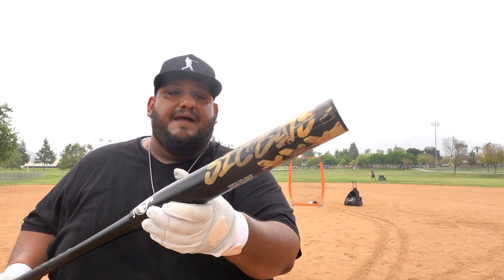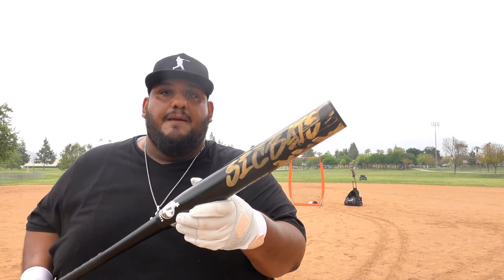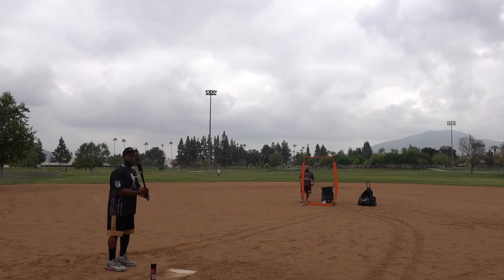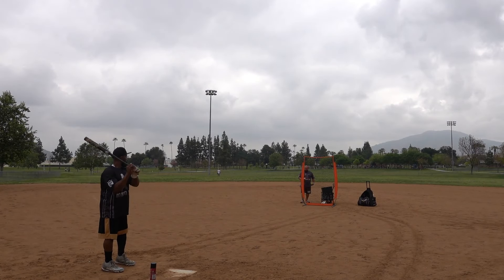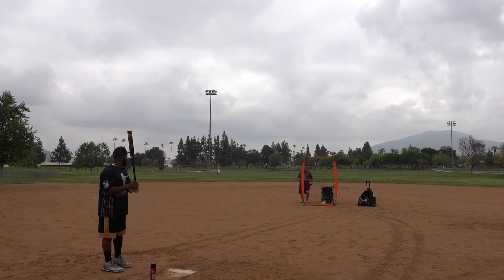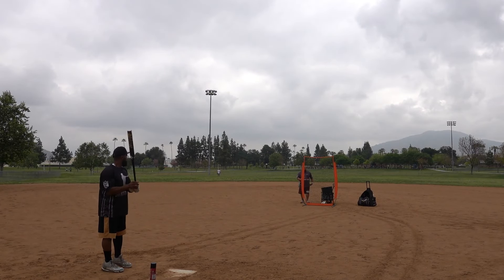This is a good one — I think once it fully breaks in you're going to see us launching these balls on harder lines. You saw Alan pushing the fence, and just throwing the hands at it felt really good. Check it out: Sick Bat Liquid Sword, 13-inch barrel length, two-piece composite with a half-ounce end load, 26 ounce. Get them before they're out — link in the description.